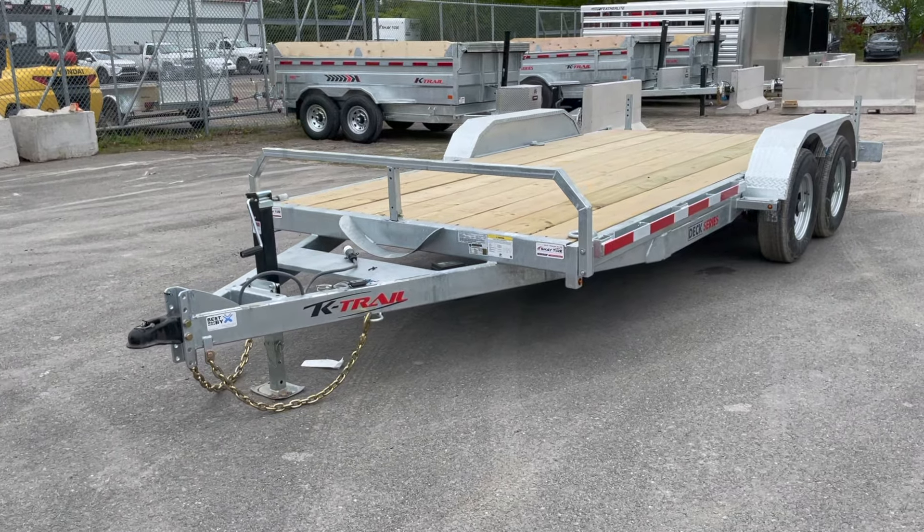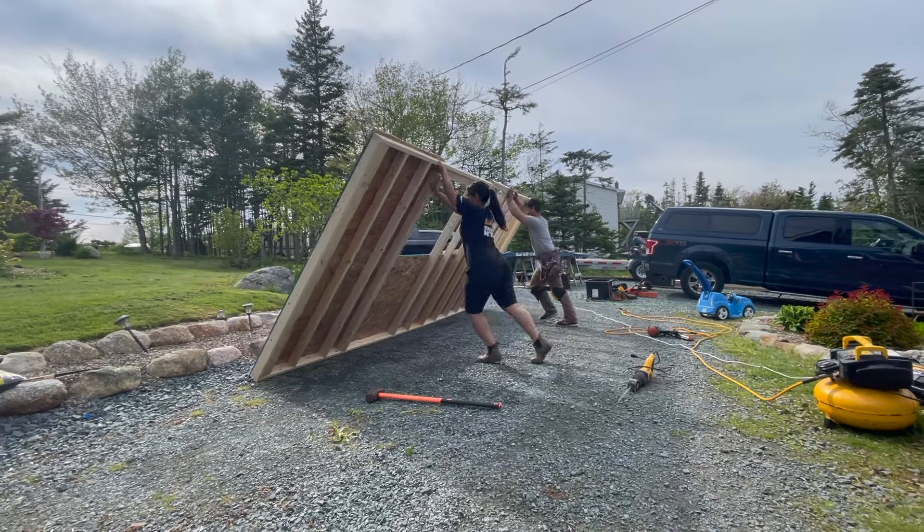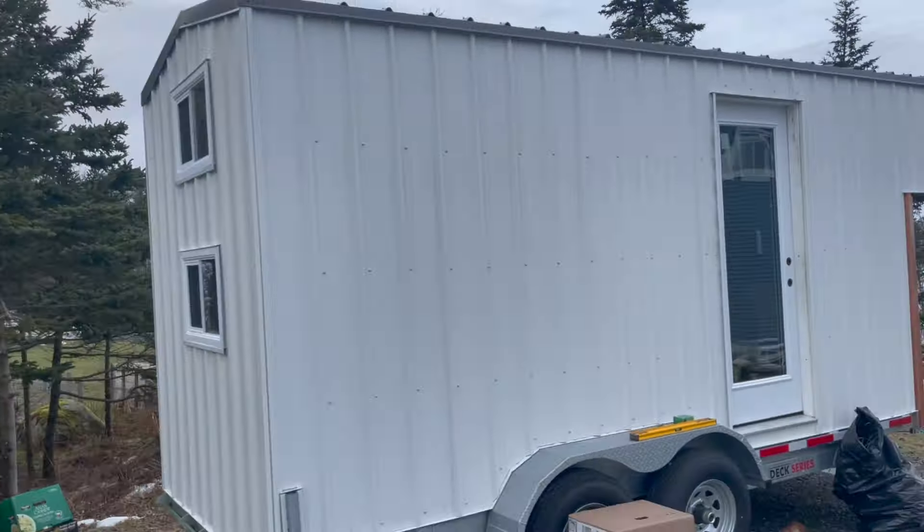Thanks for tuning into my channel. Today I'm going to talk you through how to build a tiny home on wheels. I took this car hauler and turned it into a six-person sleeping tiny home with all of the modern finishes, and this is part one of the construction.